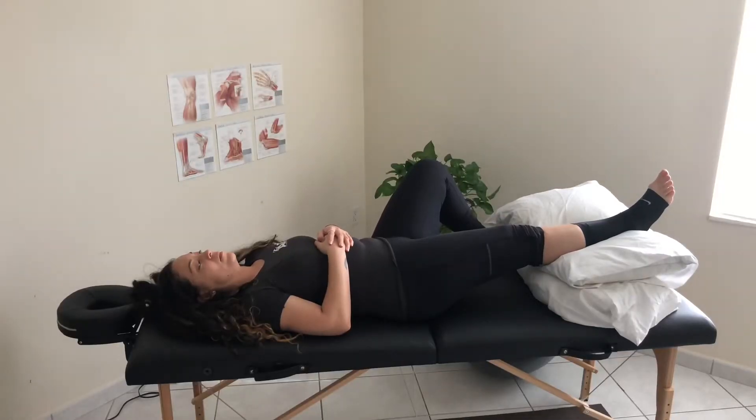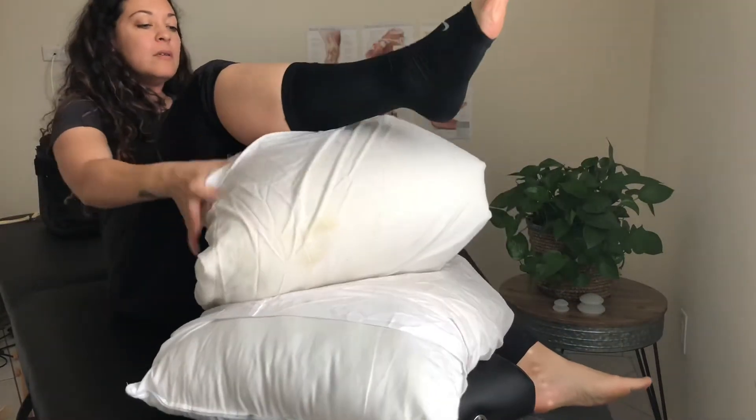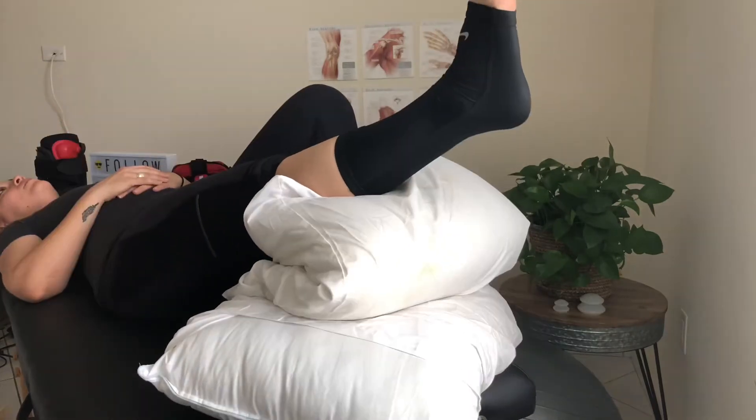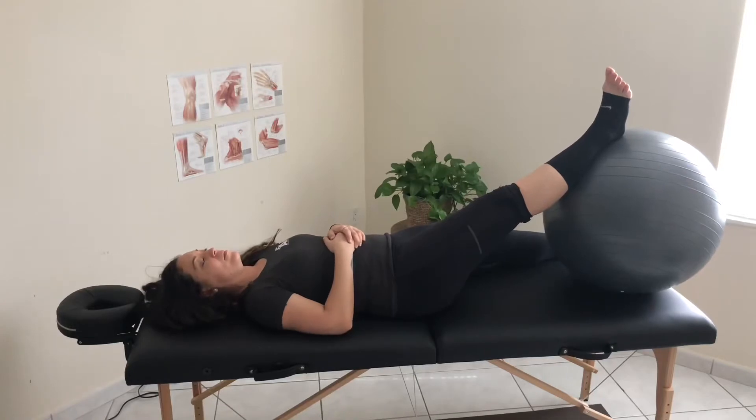And E is for elevation. It's important that you don't just prop your foot up, but that you actually elevate it above the heart — using gravity to your advantage. Elevating combined with the compression sleeve gives you the best effect to help minimize that swelling.